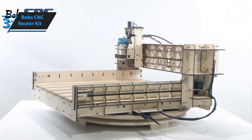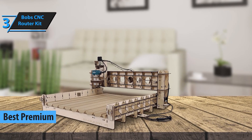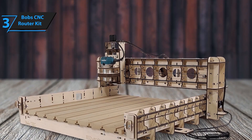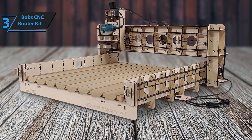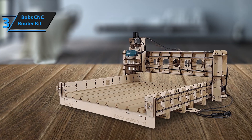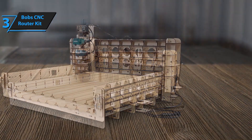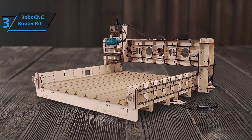Coming in at number 3 is Bob's CNC router kit, our top pick for the premium category. This router is a powerhouse. Known for its exceptional build quality, the all-wooden frame is both sturdy and beautiful. Bob's CNC routers are known for being highly customizable and perfect for intricate designs. This one offers unparalleled precision, making it a favorite among professionals. Featuring a robust 24-inch by 24-inch cutting area and 3.8-inch Z-travel, this machine is perfect for a wide range of woodworking, engraving, and carving projects. Built with a laser-cut 5-ply Baltic birch frame, the Quantum offers unmatched rigidity and stability, ensuring consistent and accurate cuts.